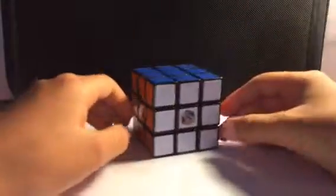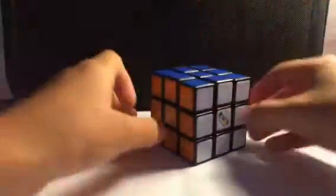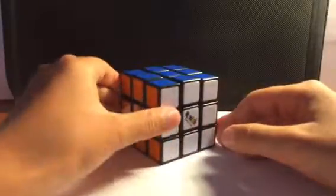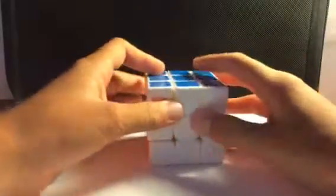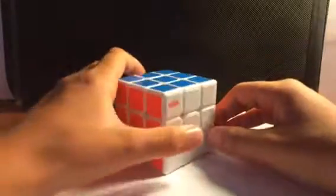Then we have the Rubik's Brand 3x3 — this is one of the newer versions, but not the newest. I also have the newest Rubik's Brand 3x3, so I have both versions. A little bit better, but still not the best. I also have this Duncan Speed Cube. If you've seen my review on this, it's actually a really nice cube and I definitely recommend buying it. Probably my best 3x3 that I have.